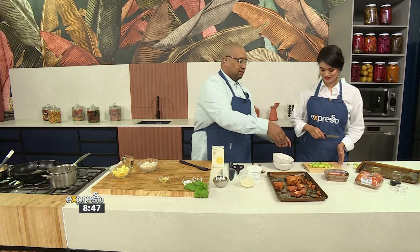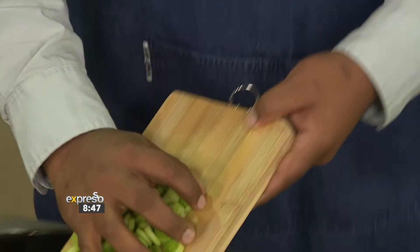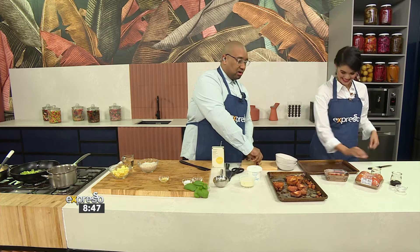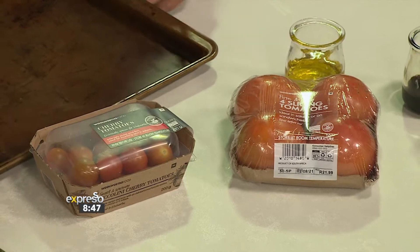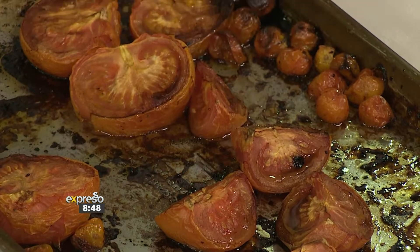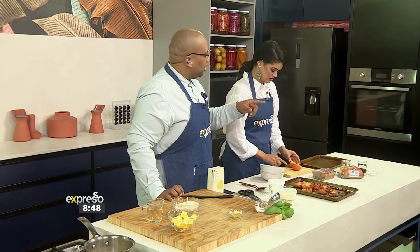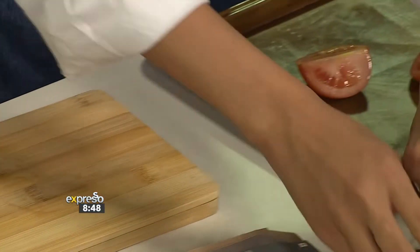The leeks are looking good. You've got baby cherry tomatoes and slicing tomatoes — slice and chop them rustic-style. Once chopped, add them to your roasting pan, drizzle olive oil and balsamic, add some sugar, give it a toss, and it goes into the oven.